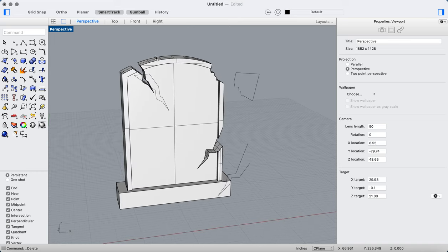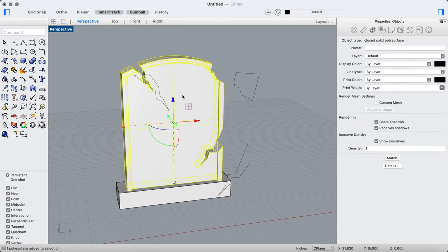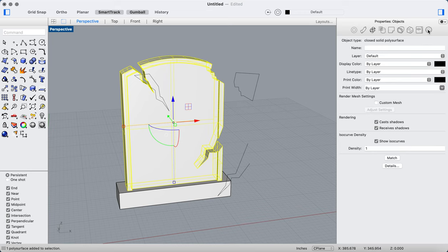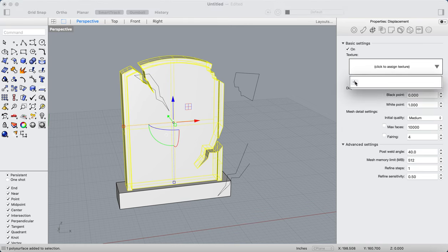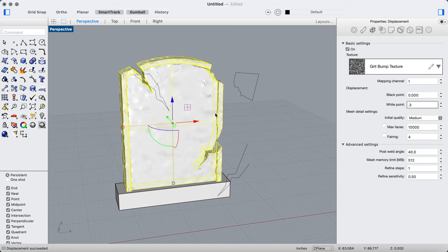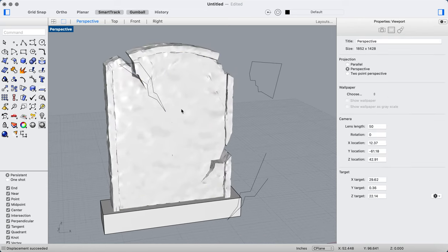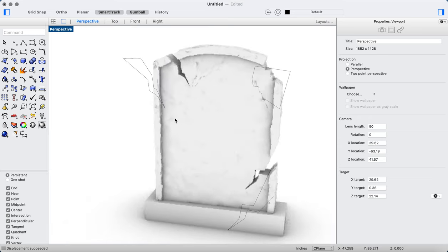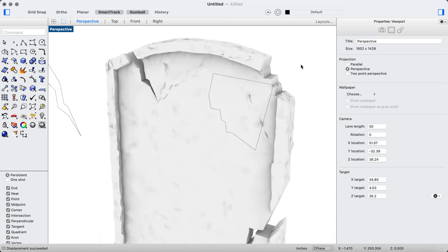Now I want to go ahead and add that displacement map back. I'll click the object — I'm now in the properties panel — click on displacement, and assign the grit bump texture again. I'll change the white point to 0.3. That looks pretty good, nice and vintage. And looking at it in the Arctic view — oh yeah, that looks great! It gives me a really nice broken, vintage look. That's just fantastic.